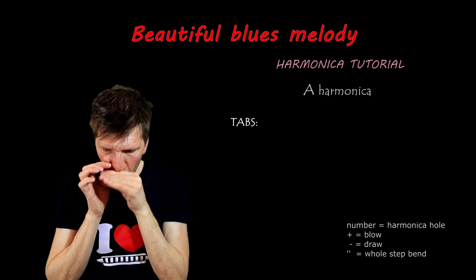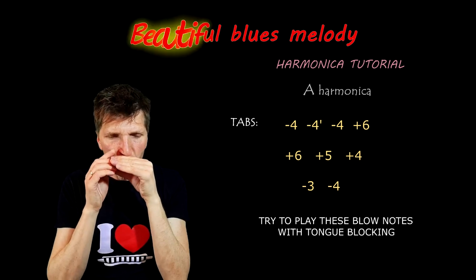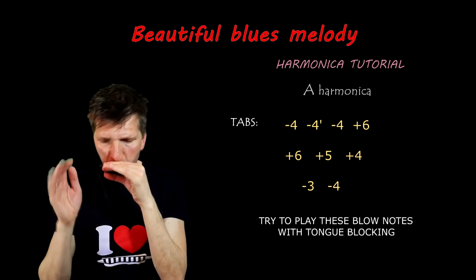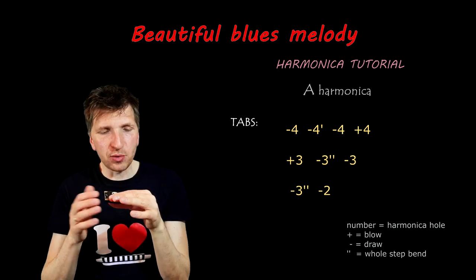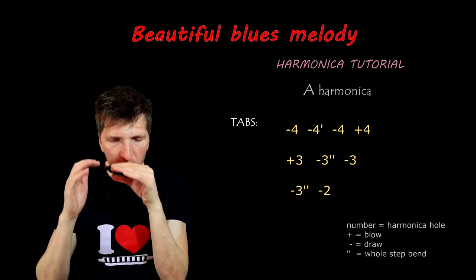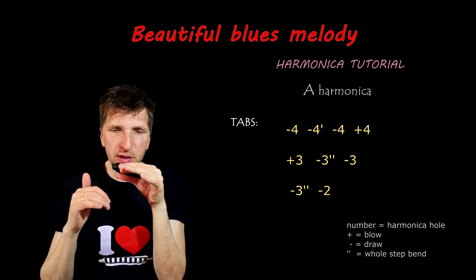Third part: we start on hole 4-draw, then 4-draw bend and 4-draw again, then 6-blow. Then we have 6-blow, 5-blow, 4-blow, then 3-draw, then 4-draw bend, then 4-draw bend again, then 4-draw, then 3-draw bend, then 3-draw bend, 3-draw, 3-draw bend, then 2-draw.